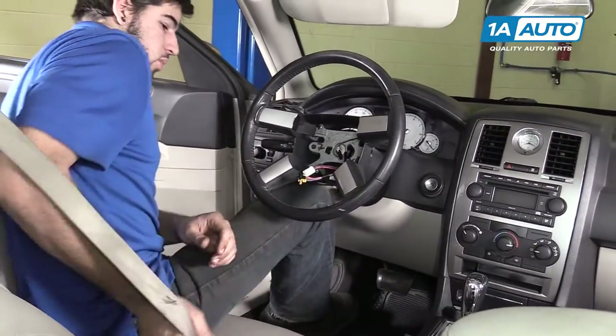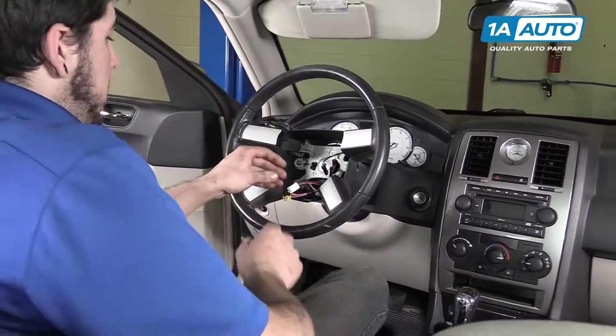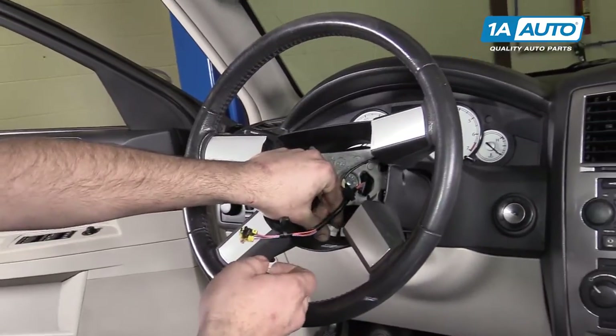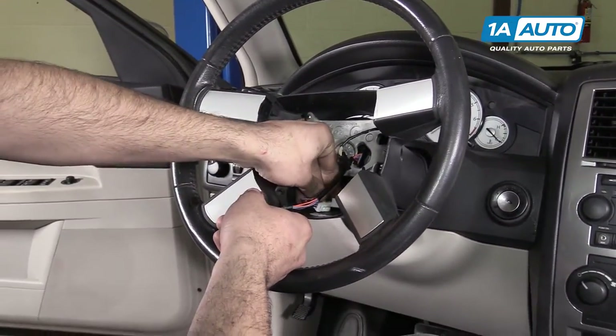Remove the seat belt from the wheel. Reconnect the white electrical connector at the bottom rear of the inner steering wheel cover.